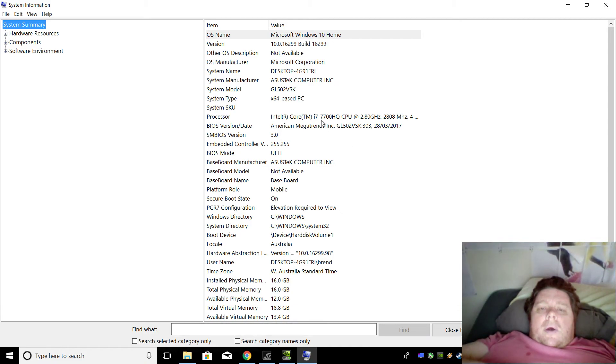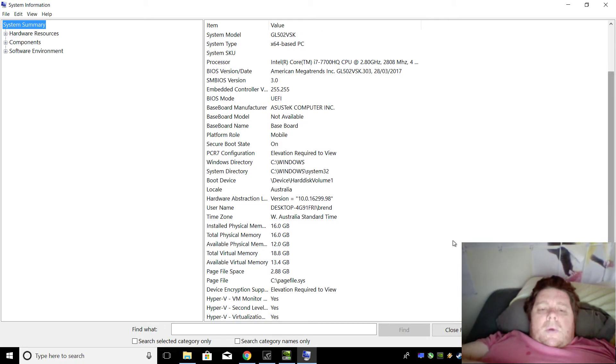This one's got the i7-7700HQ, there's 16GB of RAM, and it's got a 256GB SSD hard drive as well as a 1TB hard drive. You can see there — 16GB.